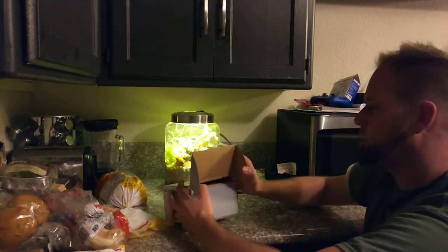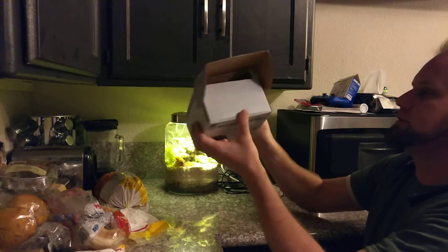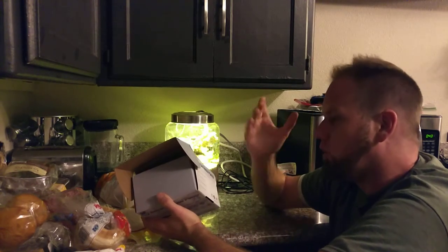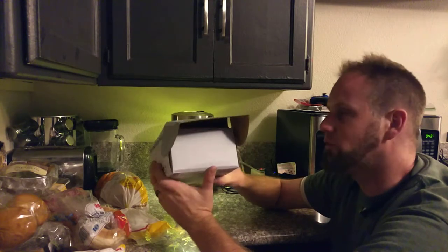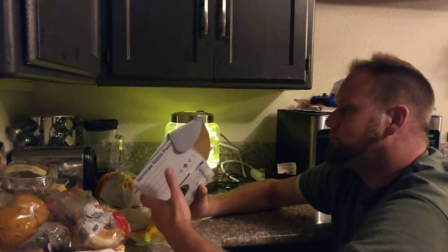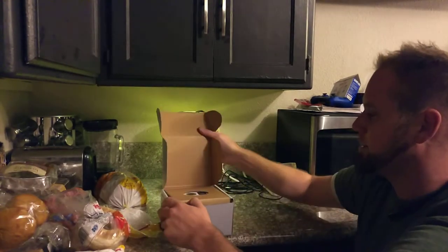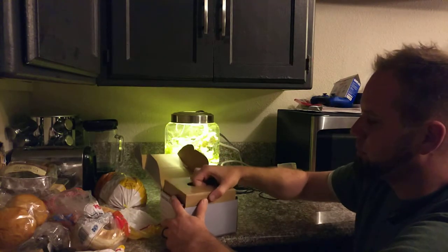Opening this baby up — I love it when companies use boxes. I can't stand shrink wrap or plastic, I don't like cutting into things. I want the box to last forever in case something breaks and I need to send it back to the manufacturer, or maybe I want to sell it after I give it a test drive. Cardboard boxes are awesome — not silly classic boxes with a thousand things of shrink wrap. This one opens up easily, packaged as a box inside of another box.